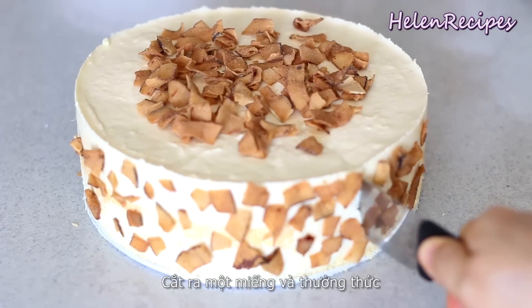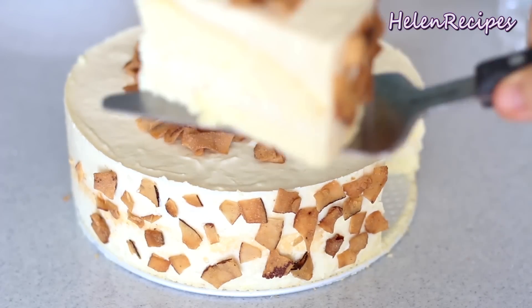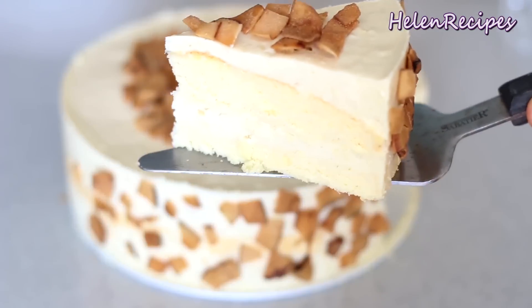Now cut out a slice and enjoy! If you're a durian fan and you don't love this cake, I'm going to quit my job. If you like my durian mousse cake recipe, don't forget to give this video a thumbs up and subscribe to my channel for more delicious Vietnamese cakes and Asian desserts. Thank you for watching! Bye-bye!